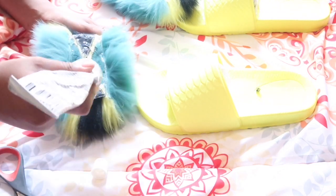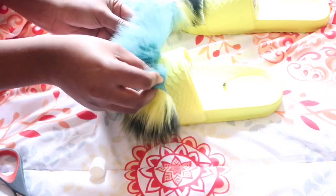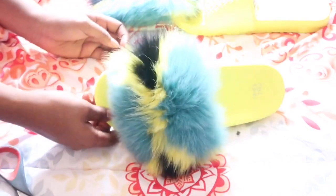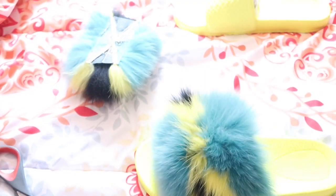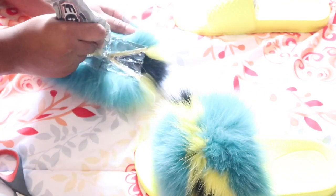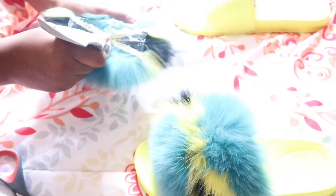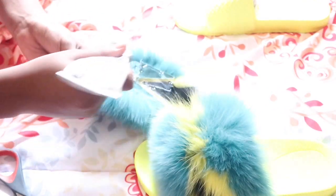Now that I'm finished applying it, the next step is to place it onto the slides. This one was a little bit difficult because the fur kept going onto the e6000 glue — I didn't want that, I want it to be nice and fluffy and poofy. So I just applied it to the slides and it covered it up completely. I'm going to do the exact same step to the other slide: apply the glue, place it on there, and make sure you press down so the glue is all over it and it sticks on properly.